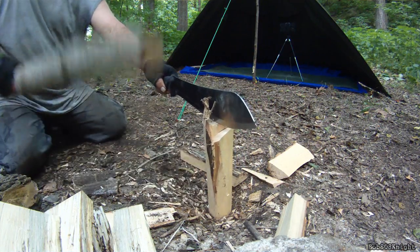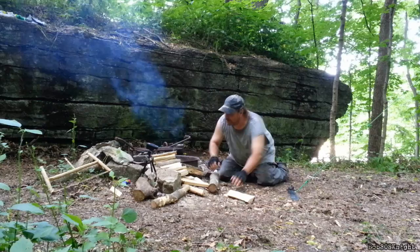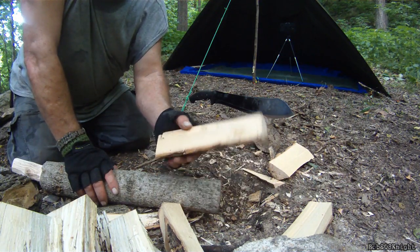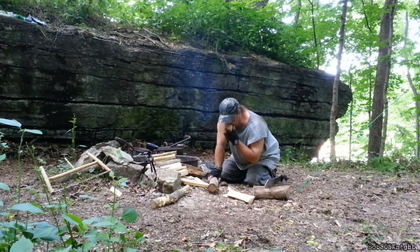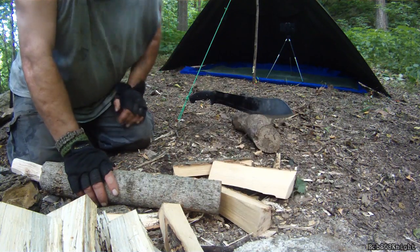I'm going to go find out what tree this came from and use it for a future project. Look at that — look how nicely that cuts! This makes some excellent shakes and carving wood. I'm not sure what it is, but it's definitely a good hardwood.